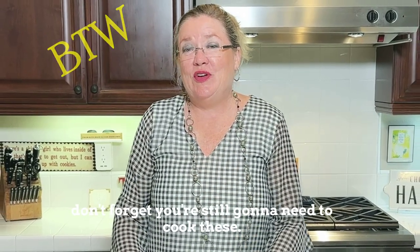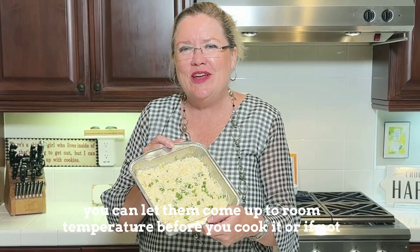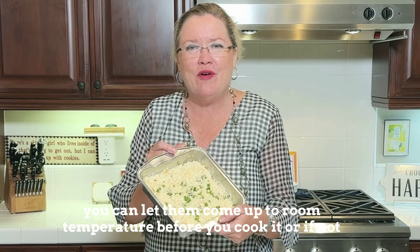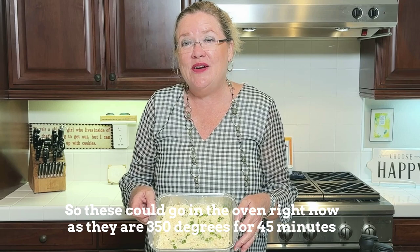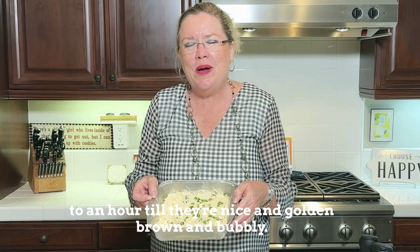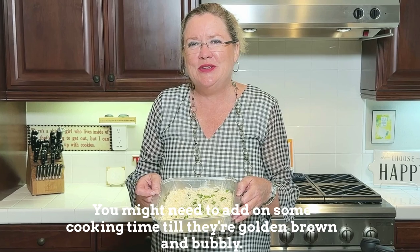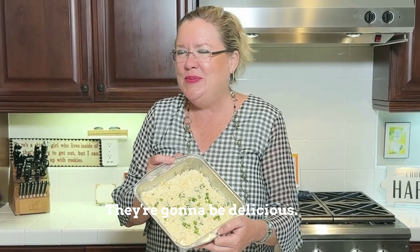By the way, don't forget you're still going to need to cook these. I'm going to put mine in the freezer, but when you pull them out you can let them come up to room temperature before you cook, or just extend your cooking time. These could go in the oven right now at 350 degrees for 45 minutes to an hour until they're nice and golden brown and bubbly. Or you can put them straight from the freezer — you might need to add some cooking time, but they're ready to go.